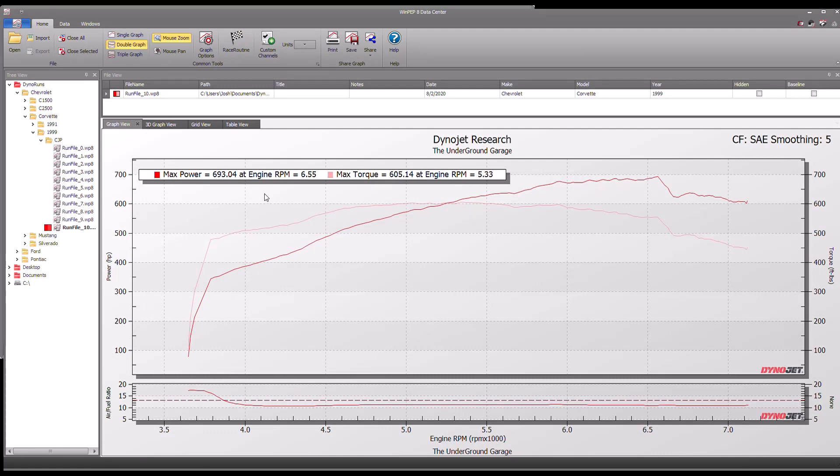This is what you see after you make a pass on the dyno. Torque is the slightly faded line and power is the darker line. This was a centrifugal supercharged 1999 Corvette that made 693 and 605. You can see right here where the power dipped - the belt on the blower started to slip a little bit, so we lost some boost. If the belt would have hung on, it may have made 730 or 750.